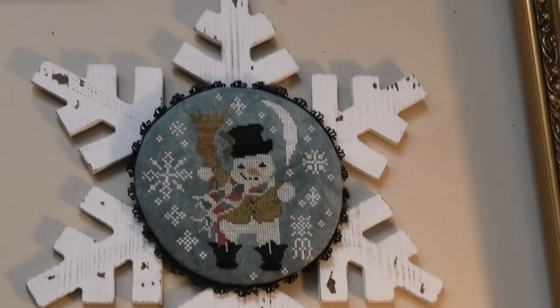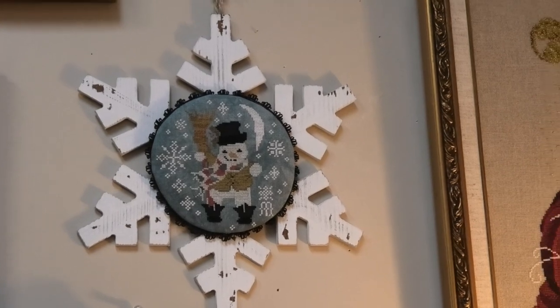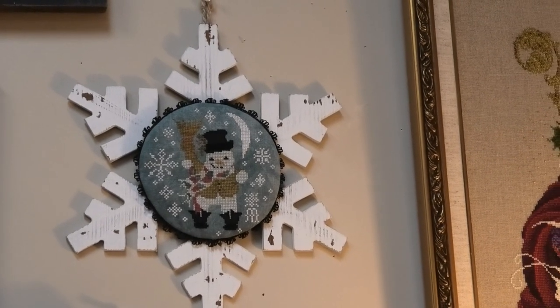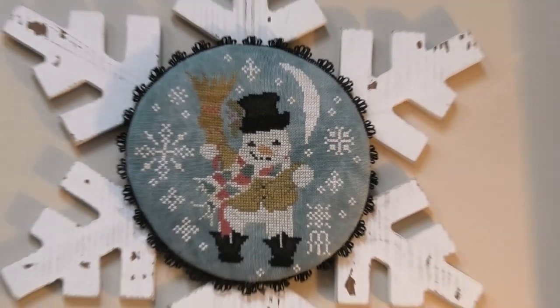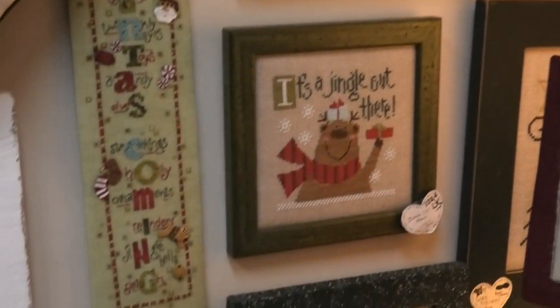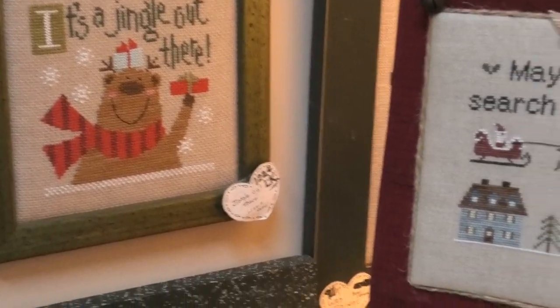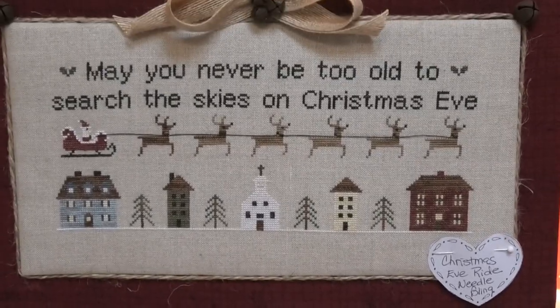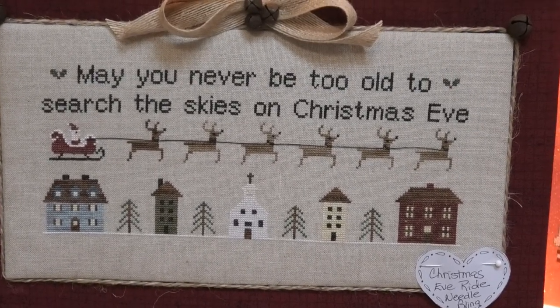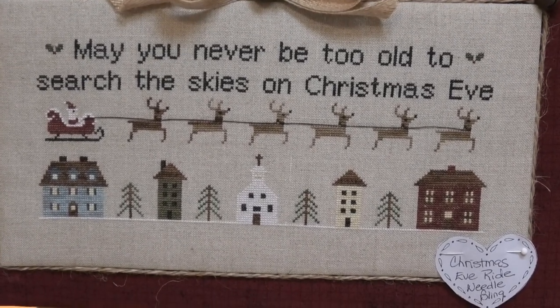This is a Brenda Gervais piece — I have ordered it but I forgot the name of it. It's relatively new. Look how cute that is. It's a jingle out there, that's Lizzy Kate. I did this one too — this is May You Never Be Too Old to Search the Skies on Christmas Eve. This is Needlebling Designs. Eat, Drink and Be Merry by Waxing Moon. Noelle by IMAG.